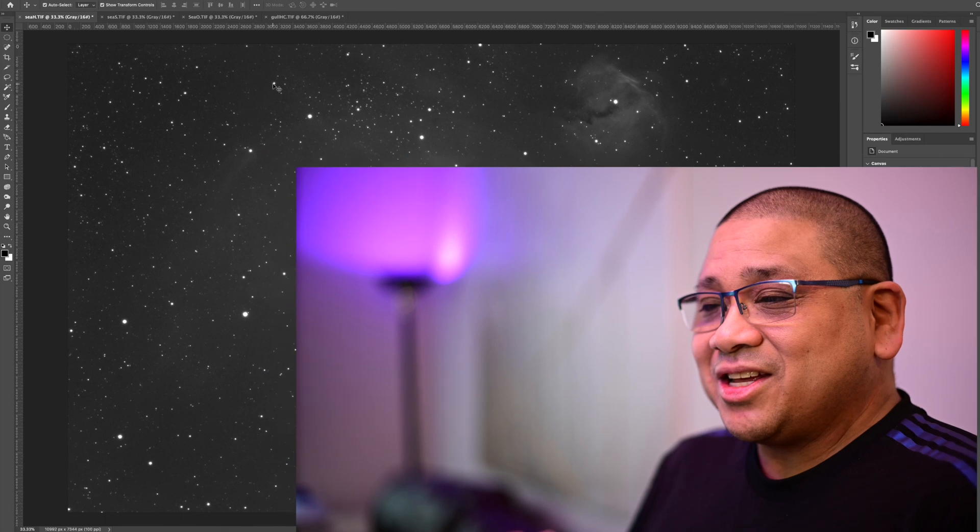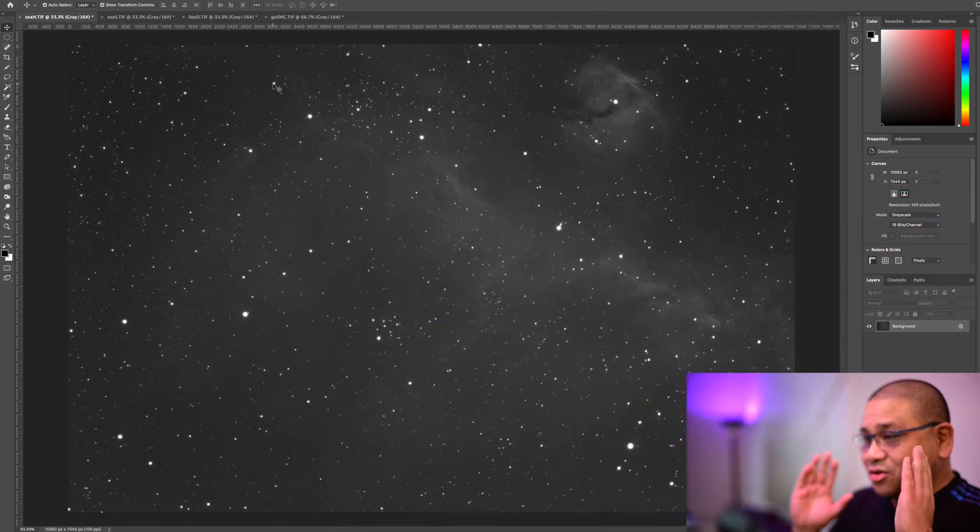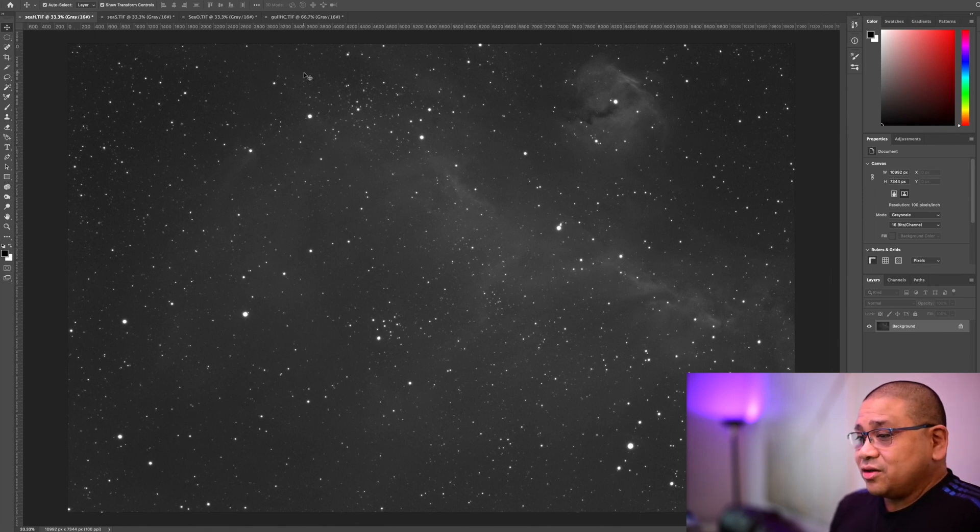Alright, it's the next day and it's cloudy, like I thought it was going to be. I did stack my data, so let's go check it out together. Here's my HA and it didn't actually turn out too bad — I got a lot of detail in here. But I didn't get the full 10 hours like I wanted to; when I stacked everything combined I only have about seven hours of data. I know that's not enough for this target, but let's just check out what I have.